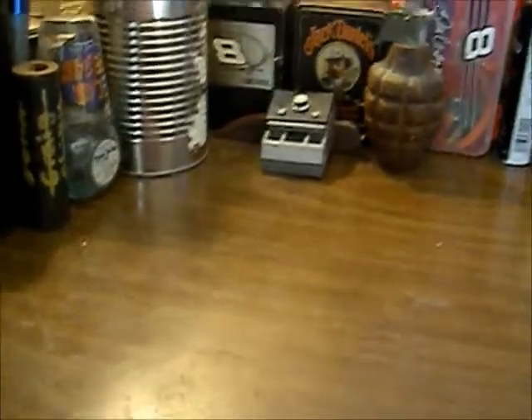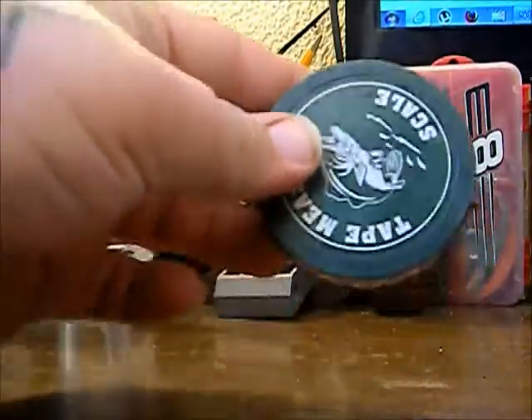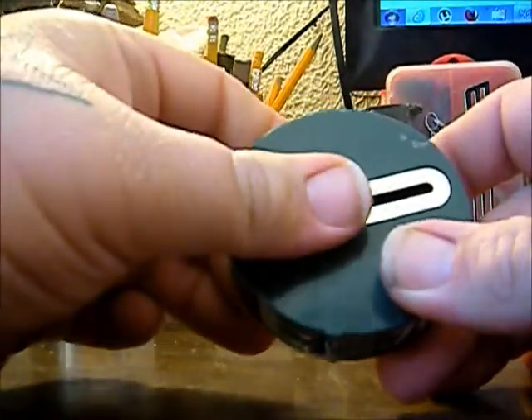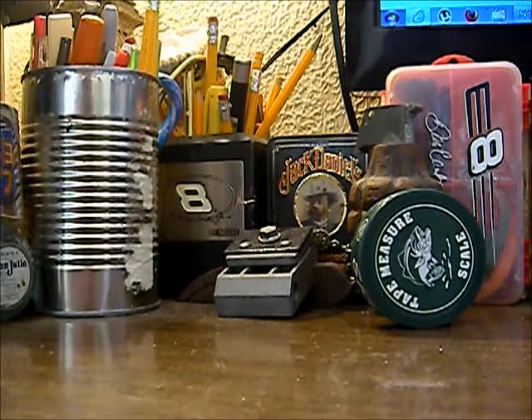The rest of this stuff I hit up from one vendor - it was all in his two dollar bin and I bought quite a few things. This older one I picked up from him a while back - I thought it was neat. It's a little vintage fish scale. You can see it does different weights and it has a tape measure on it as well, so you can measure your fish and weigh them to make sure they're legal.